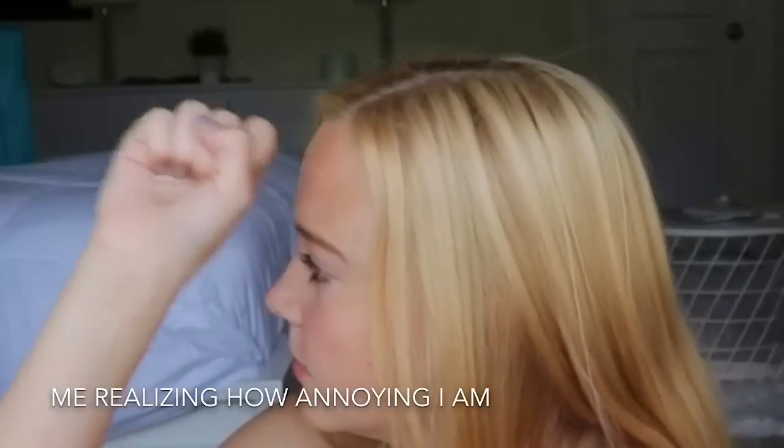Hi guys, my name is McKenna, and this is my very first video on YouTube. Welcome to my channel! Today is my very first YouTube video.